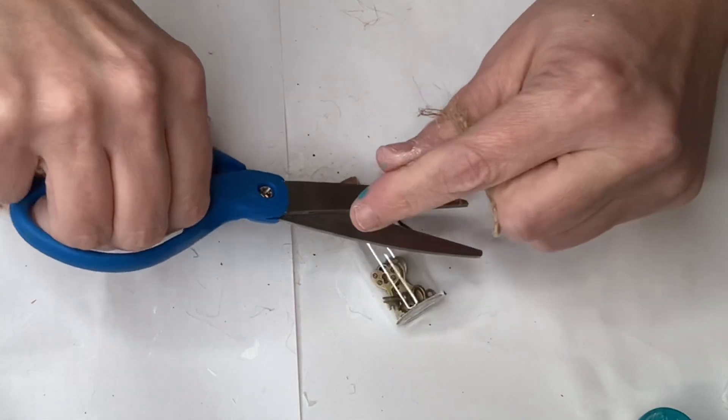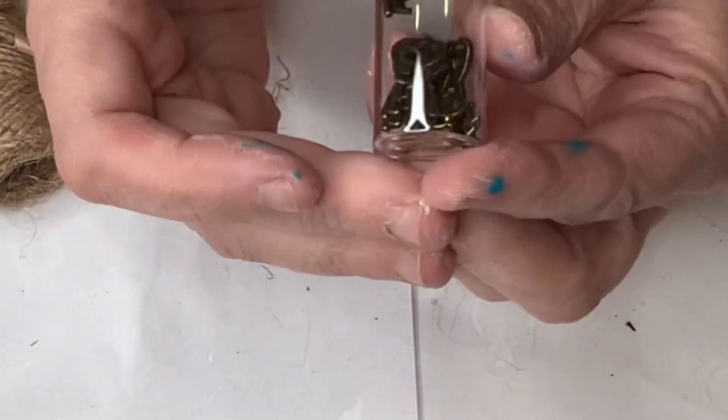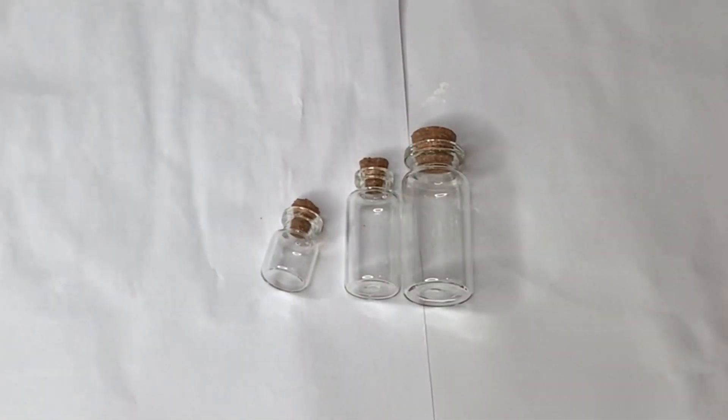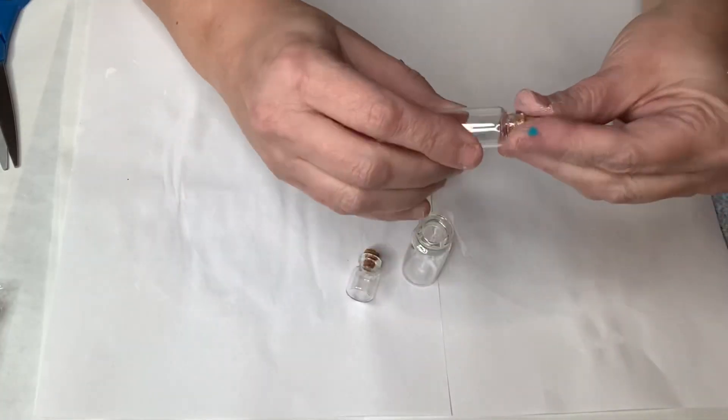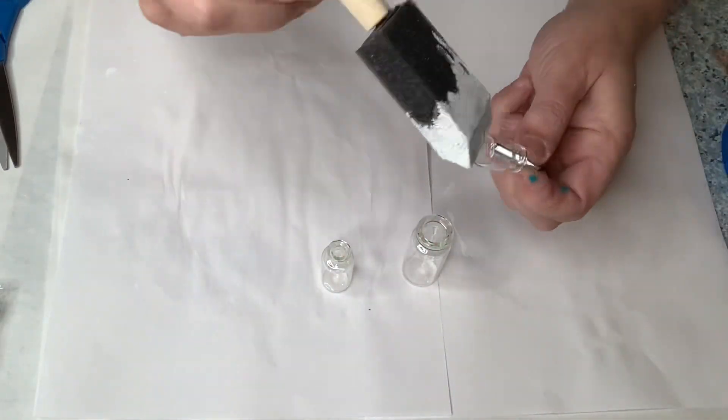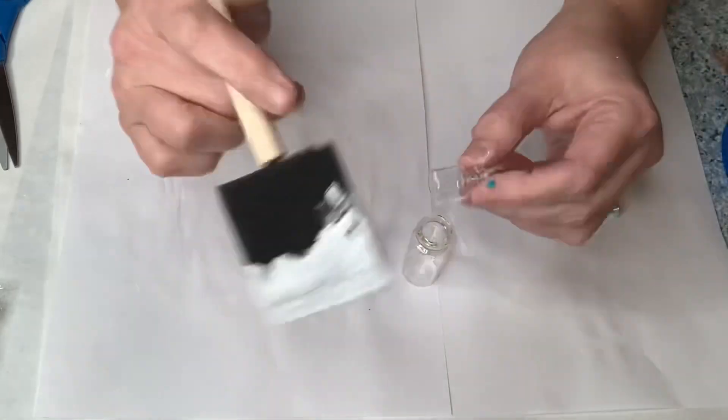If you saw my apothecary jar collection for Halloween you know how much I love filling bottles and decorating the front. While I was doing this project I said I set three bottles next to each other and came up with an idea.